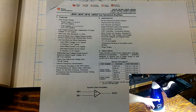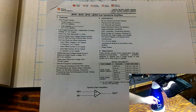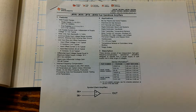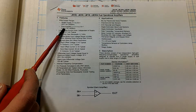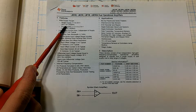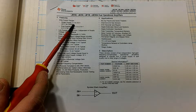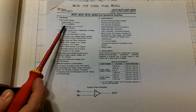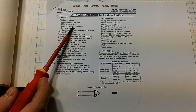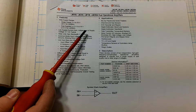Before we go into the basics of how the circuit is operating, I want to show you the datasheet so you know what to expect from this device. On a single supply, it can take 3 to 32 volts DC, and on a dual power supply, from plus/minus 1.5 volts up to plus/minus 16 volts.